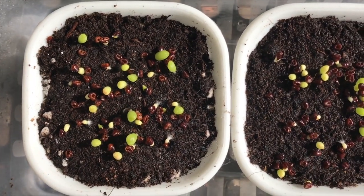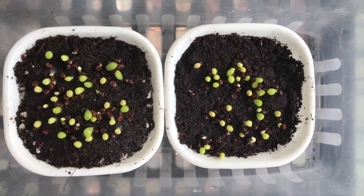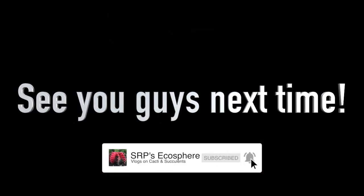So what this experiment is telling us is that hydrogen peroxide can speed up seed germination, but it didn't affect the overall germination rate of my Astrophytum seeds. Hope you enjoyed and also learned a thing or two in this video — see you guys next time!